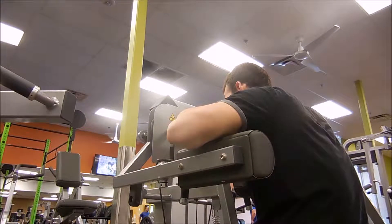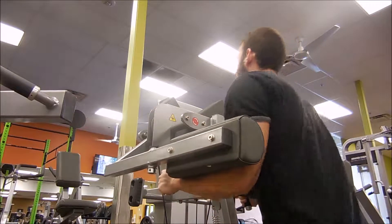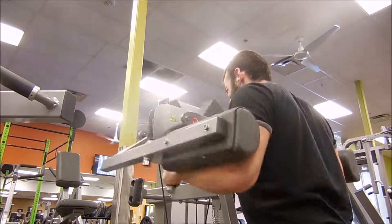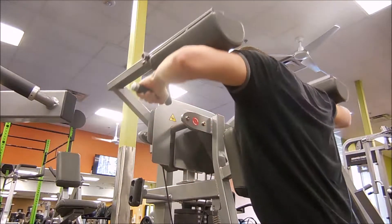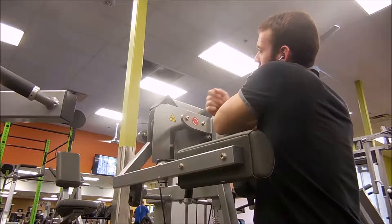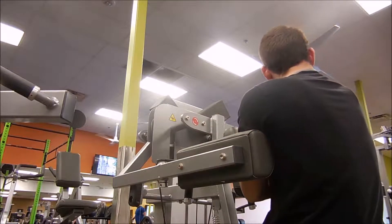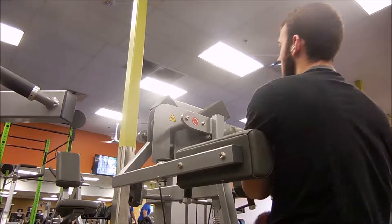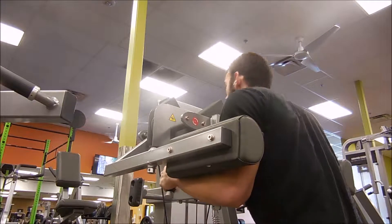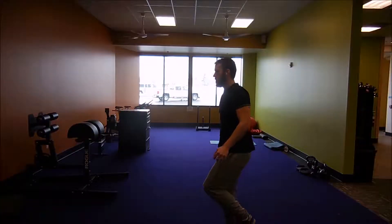Especially since I broke past the super plateau of one plate on overhead press, the goal for 2017 is to get the overhead press up near my body weight. I'm probably looking to get to around 180 pounds on OHP by the end of the year — so you heard it first guys, I'll add 45 pounds to my OHP. It'll happen.